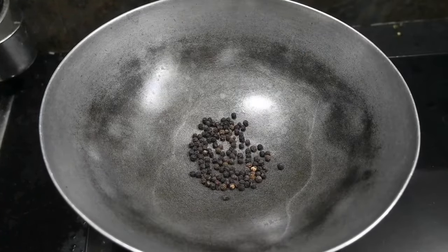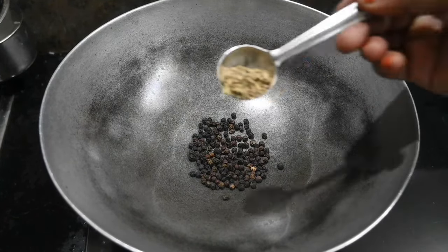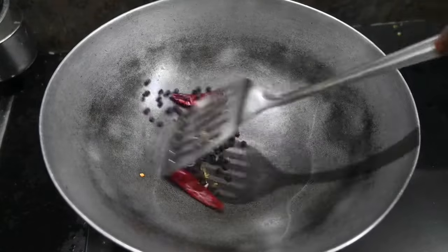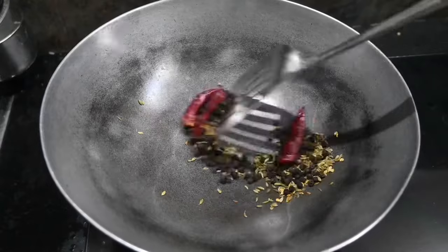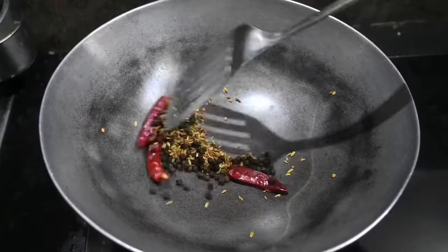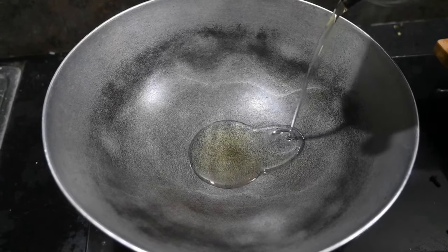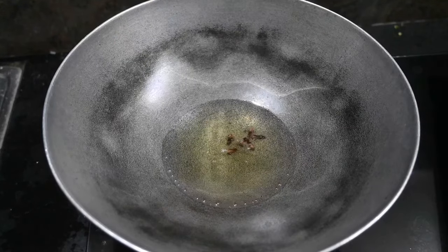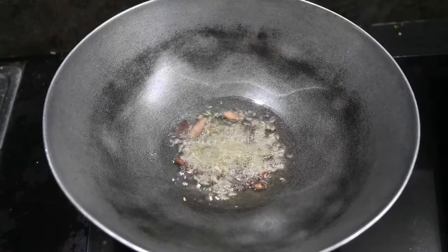1 tablespoon of masala. 3 tablespoons of lamb. We are going to dry roast with a little bit of salt. Pour a little bit of salt in the pan, about 1 tablespoon. 4 grams of salt in the pan.